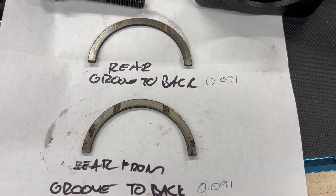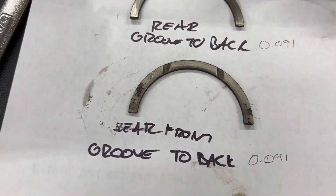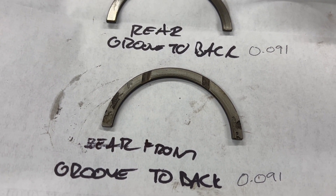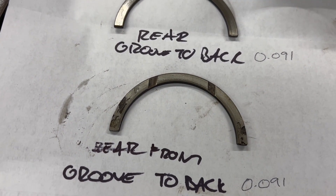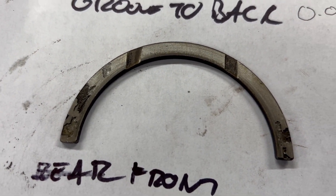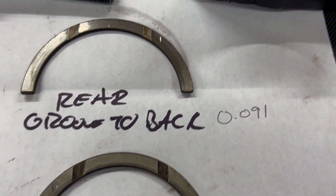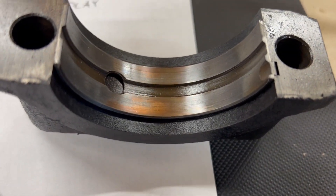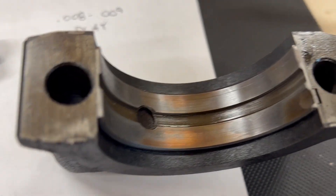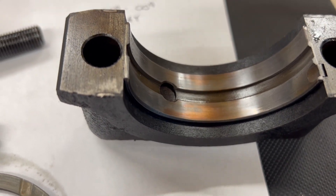Quick update on what's going on - got the thrust washers out of the car. I recently measured the crankshaft endplay and it was at 0.008 to 0.009, so it was right at the limit of wear. I pulled those out and you can see they're pretty damaged - I'd imagine they're the originals. I got new ones on the way. I also pulled out one of the main bearings and it does have some noticeable wear on it, so I'm going to take out the rest and see if we need to replace those.